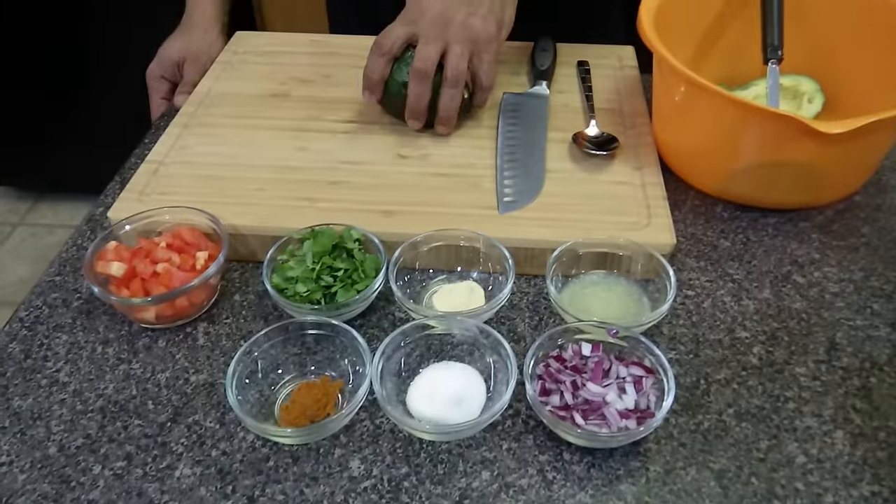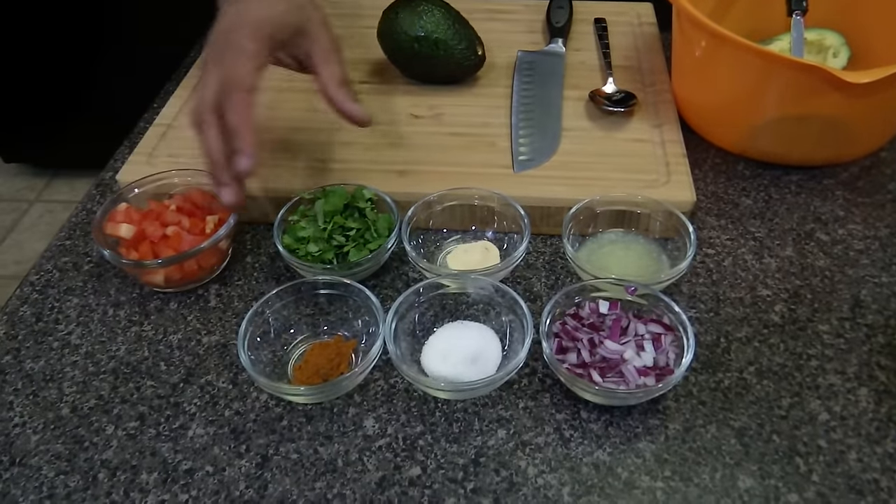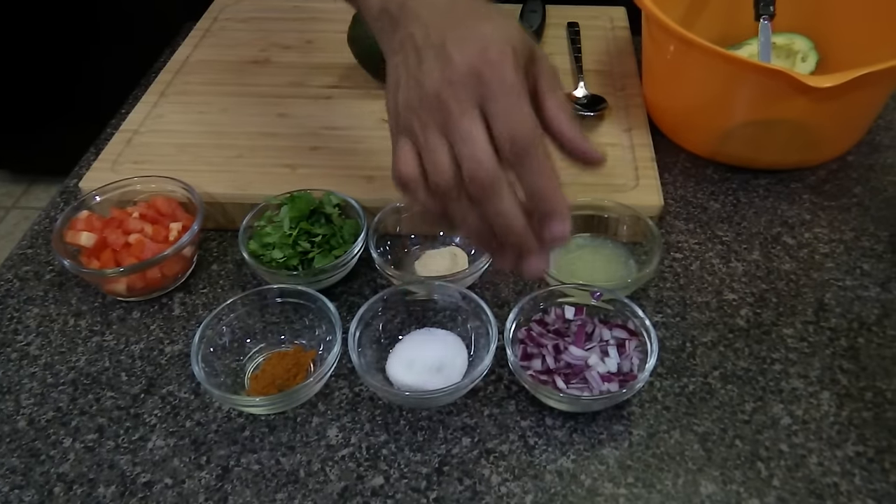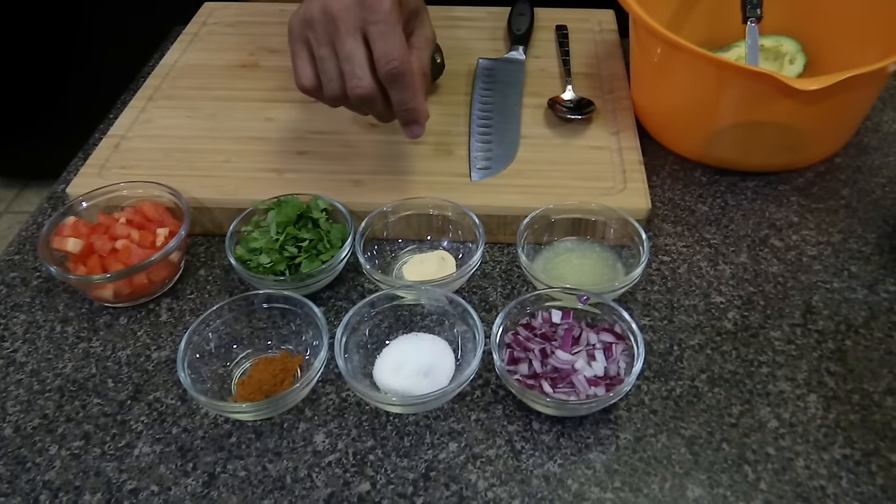Hi, welcome to Ty's Conscious Kitchen. Today I'm making alkaline guacamole and the items I'm using are currently on Dr. Sebi's nutritional guide, and they are avocado, tomatoes, cilantro, cayenne powder, sea salt, red onions, lime juice, and onion powder.